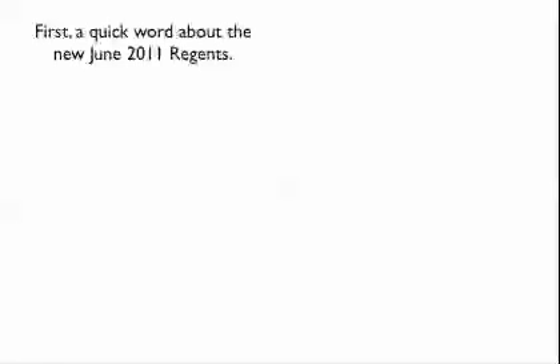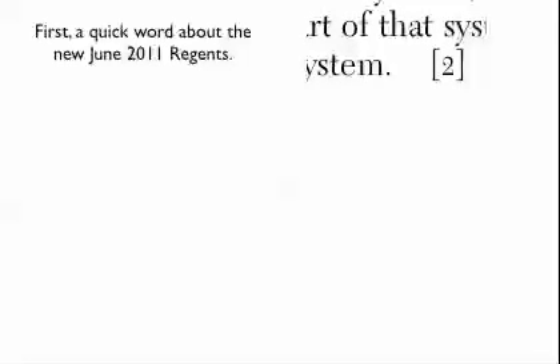Before we do that, let's do a quick word about the new June 2011 Regents. As far as we know, we haven't seen the exam — I'm recording this on June 20th, the day before the Regents. It's pretty much the same exam; you just record your answers a little differently. One thing that's definitely changed: in an earlier episode I talked about how if you see a '2' at the end of a question, the Regents grader is looking for two things. But from our teacher rating sheet, everything is worth one point. There's no question worth two points.